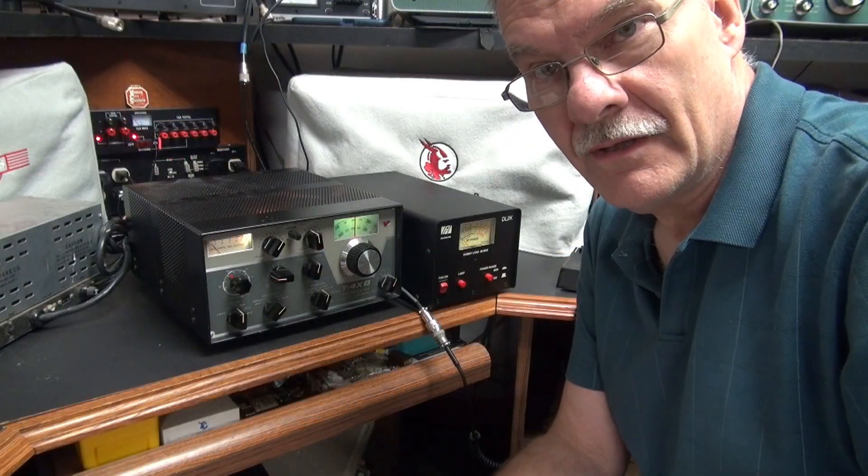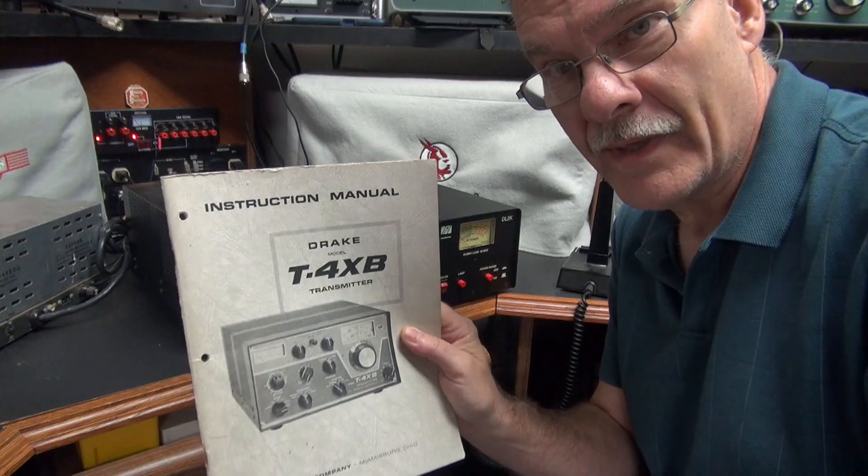Alright, so as I stated it's a clean unit and comes with the original manual.